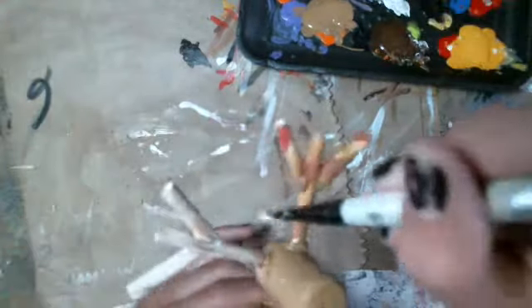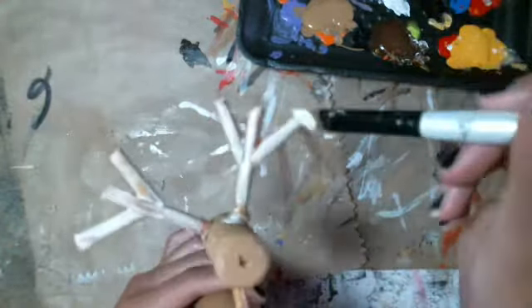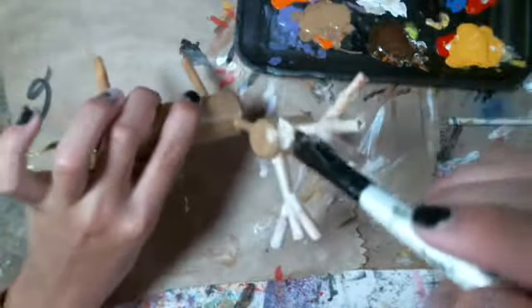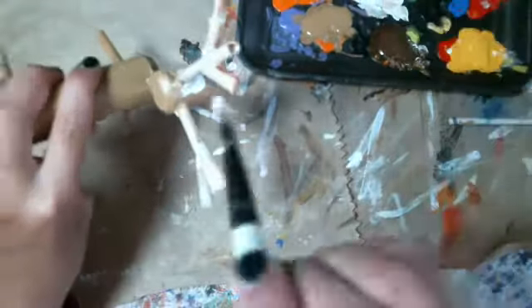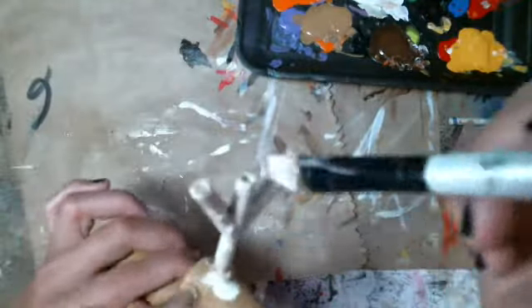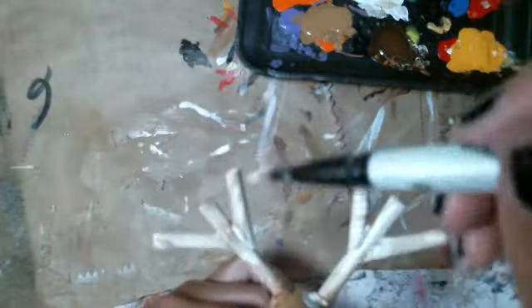There's his first antler. Now we're gonna do that one more time, all around. Put the color of the brown over that again after. It's not going white — it's just going all brown, lighter and lighter and lighter brown with streaks on it. There are the two antlers.